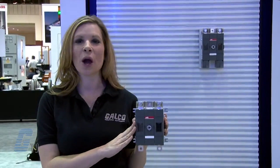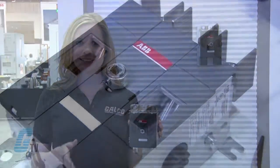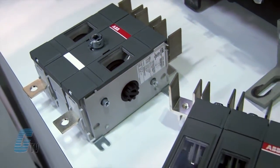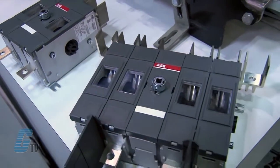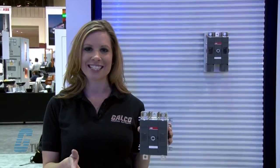I have here the OT-DC disconnect switches for photovoltaic or PV applications. These disconnects are typically used to isolate individual strings or arrays of solar panels and battery banks. They can also be used as the main switch for the whole photovoltaic system.